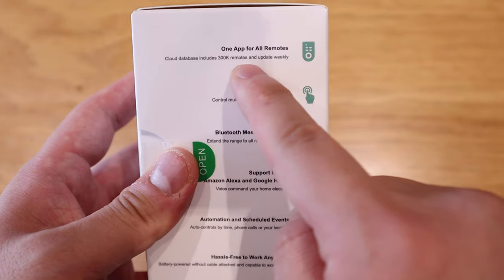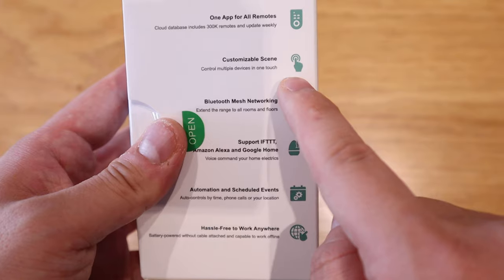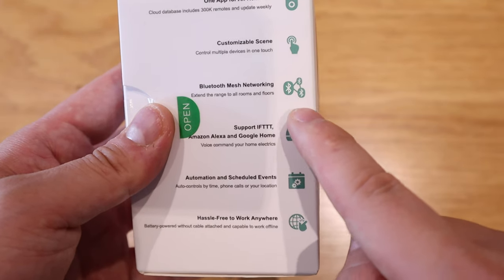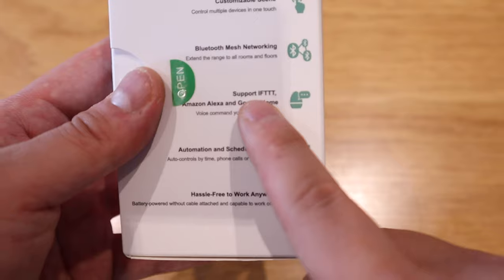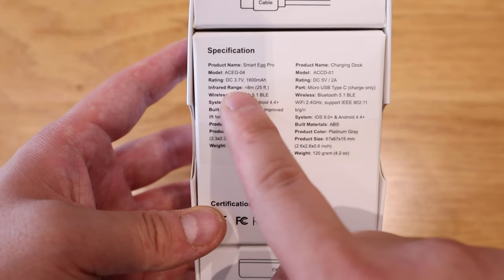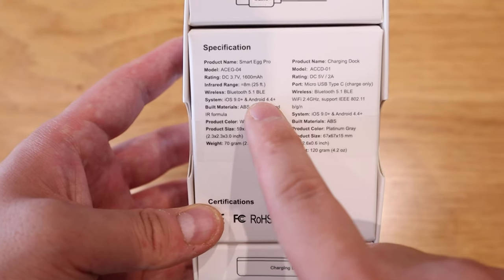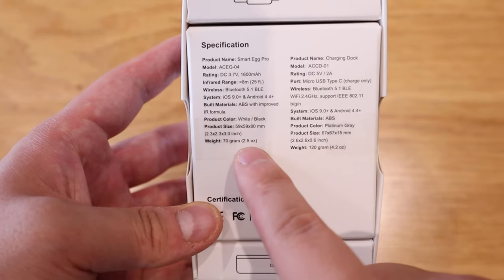This device can also be used for customized scenes and Bluetooth mesh networking. It has IFTTT support for Amazon Alexa, Google Home, and more, which is very good for automation and scheduled events. It also has an infrared range of eight meters and Bluetooth 5.1. This is one of the latest smart home infrared remote control devices, and I hope it will be better than the Logitech Harmony Hub.